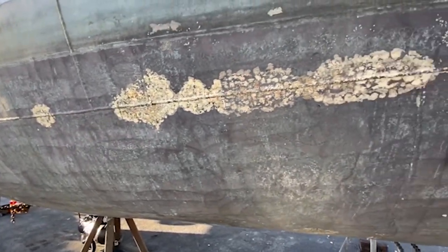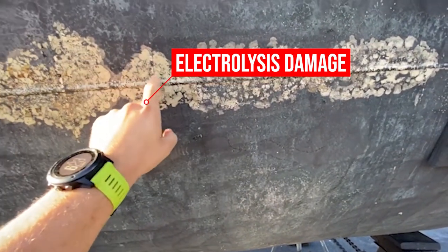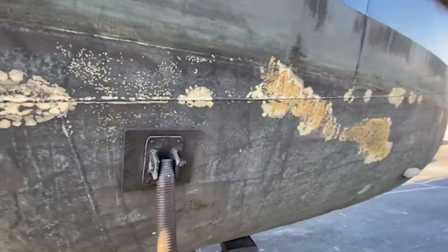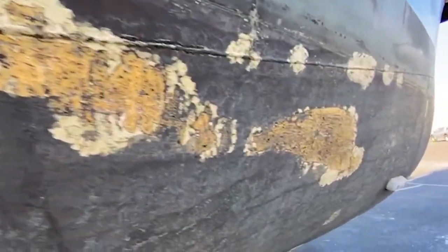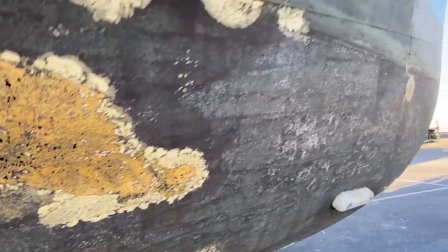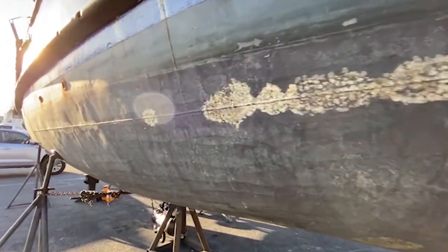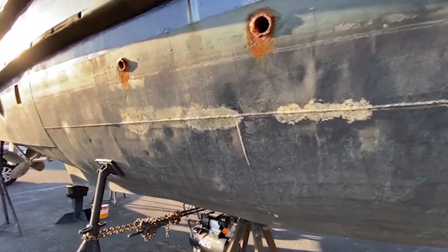Electrolysis, or stray current corrosion, is effectively the same thing. Electrolysis occurs when an electric current strays from its path due to a wiring fault. Metal hull boats are particularly at risk because the hull is conductive and stray wires use the hull as a ground. But any boat is at risk - if you have stray current getting to the motor it will run through your shaft and your prop. Even with a fibreglass hull, the shaft and props are still going to corrode rapidly.